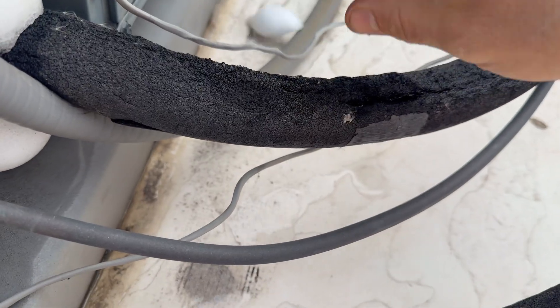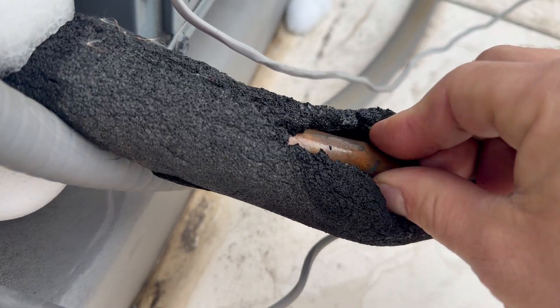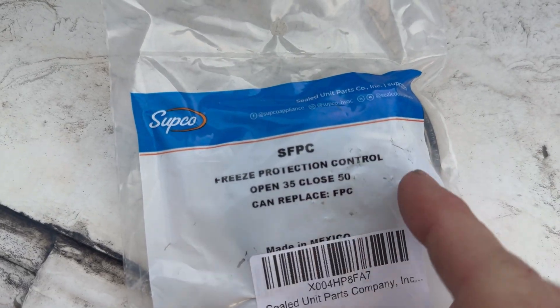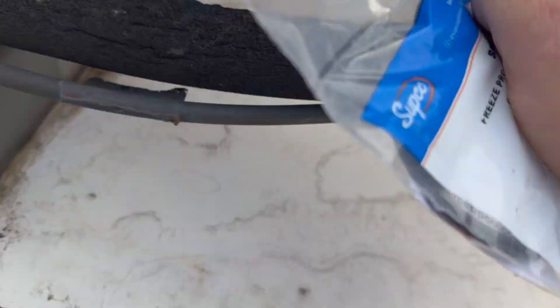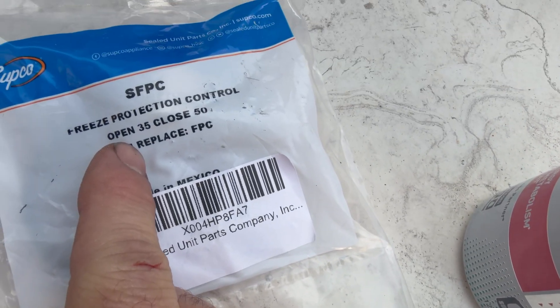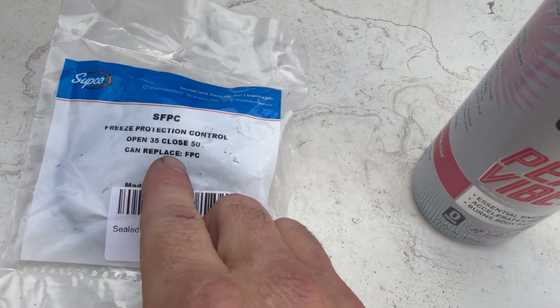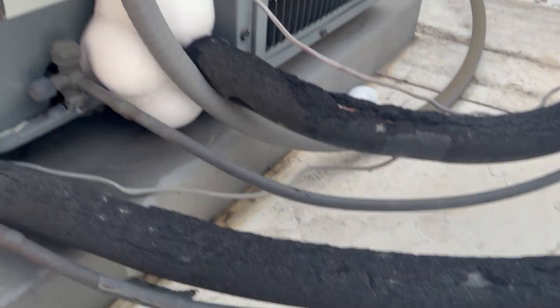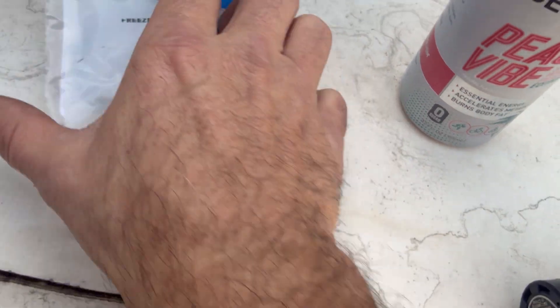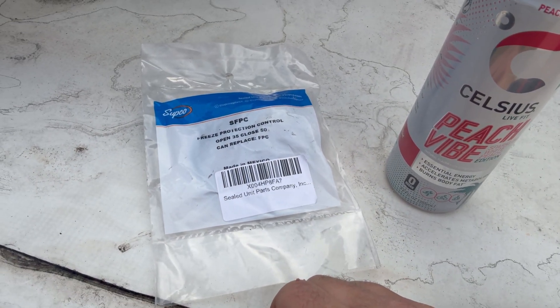The unit's been thawing for a couple of hours and I've got enough pipe to work with. What I'm going to do is install a freeze protection control right on the suction line. As it says, this will open — cutting one of the low voltage wires — which will shut off the condenser. It won't close to allow the compressor to run until this switch reaches 50 degrees.